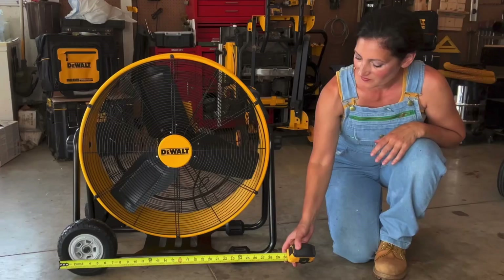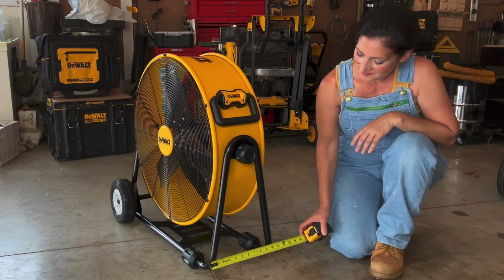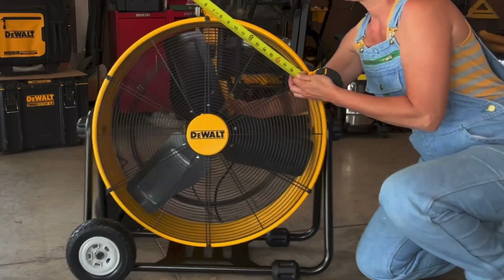The fan measures approximately 29.7 inches long at the base by 11.8 inches wide and 29.4 inches high, and weighs around 33 pounds. It sells anywhere from around $179 up to the $270s. I've seen it listed on multiple sites and will include shopping links in the description. It does come with a five-year limited warranty.